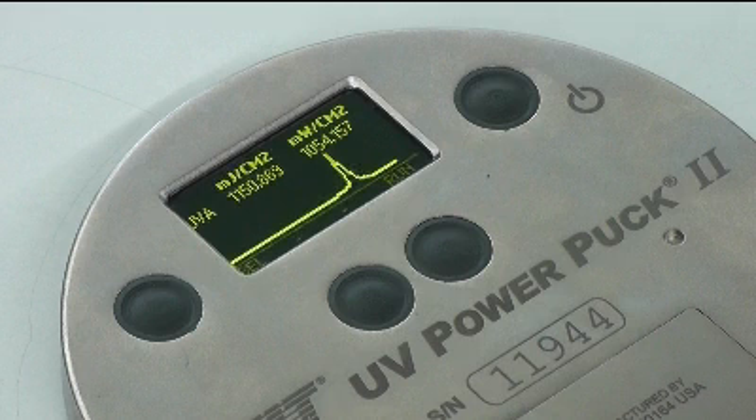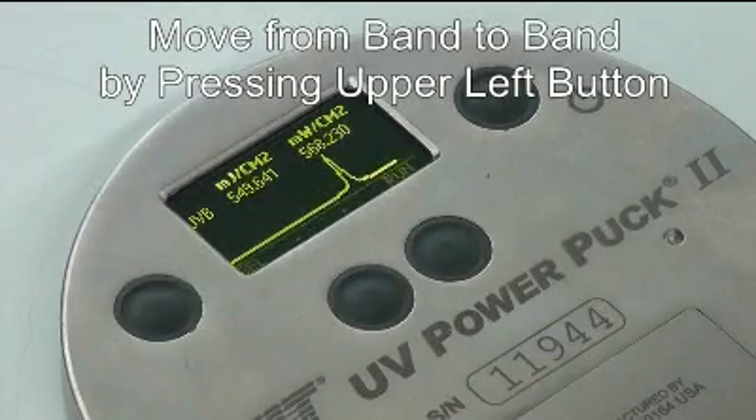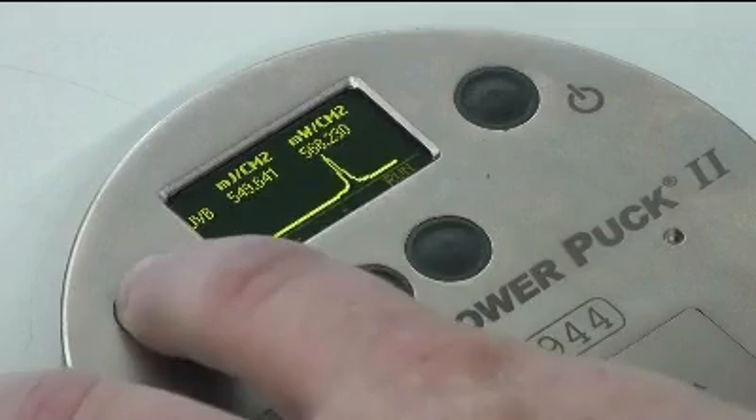In Graph mode, pressing the upper left button will display the graph, the peak irradiance, and the energy density for each band.